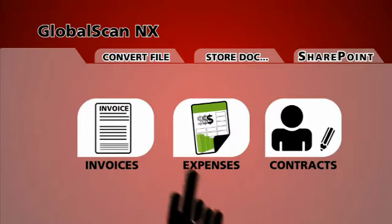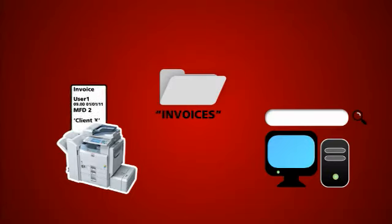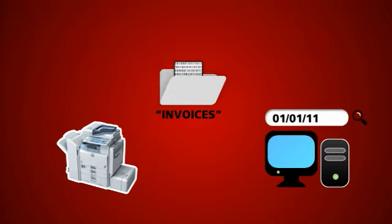Simply pre-set the destinations and formatting you want. The electronic files it creates also include information about when and where the original document was scanned and who scanned it. You can even add metadata to make them easier to search for once they've been scanned and filed. So you save on time, storage costs and labour with one simple add-on.